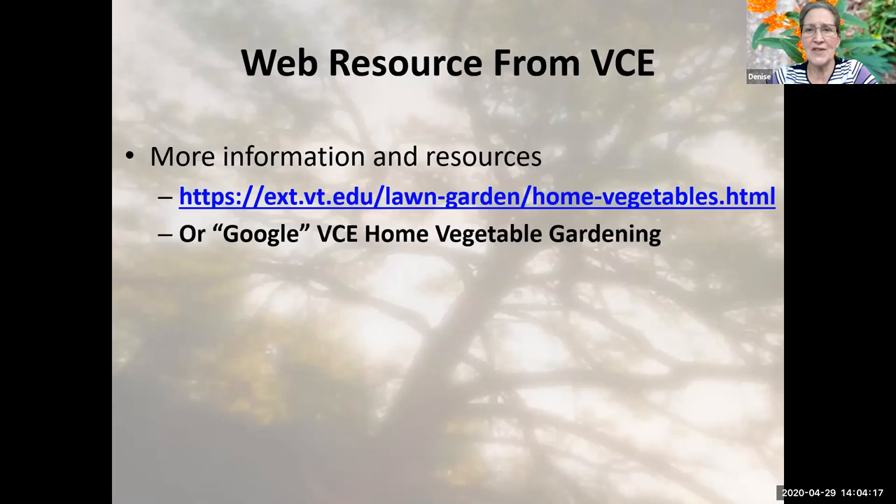I have a web resource from VCE — a good one to highlight. Since this is basically a one-way conversation, you may find yourself with some questions. VCE has a really good beginner website, especially for new gardeners. You can Google 'VCE home vegetable gardening' and it should take you to that link. It has a lot of excellent resources for further questions or more in-depth knowledge.